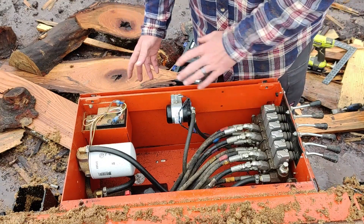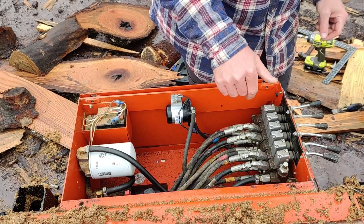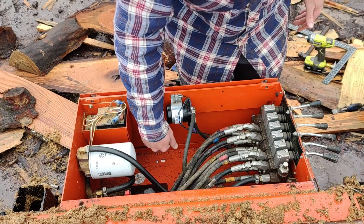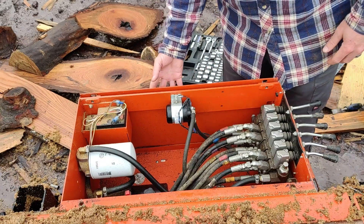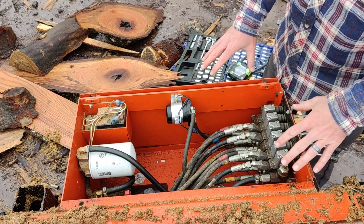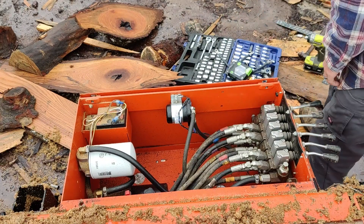First thing I did was remove the top panel cover to make sure there was room for the size of battery. The proper battery size for this is a 58R - there's just enough room for it to clear. I took that panel off and now I'm going to take the side panel off. The top panel is held on with 9/16-inch bolts, same with the side panel.